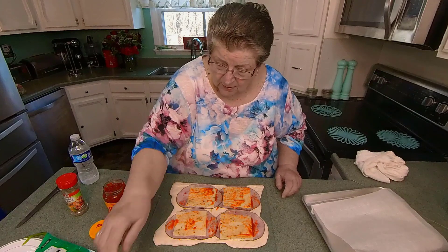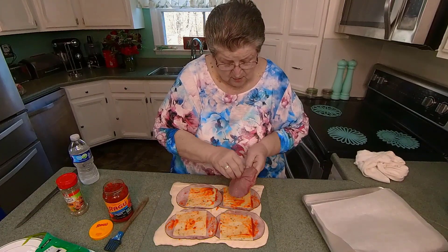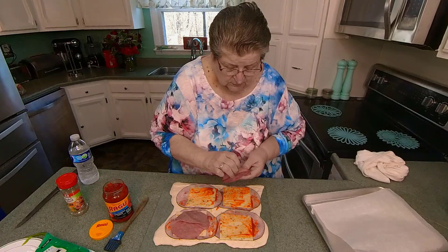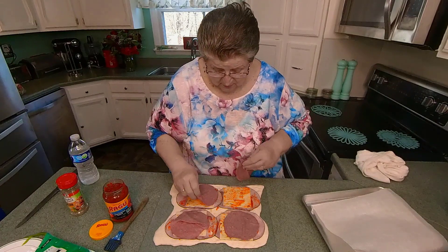Let's put another layer of meat. I thought this was corned beef, which I do love. I just like to smell corned beef, don't you?